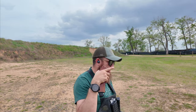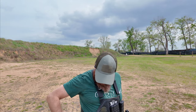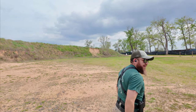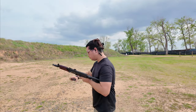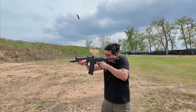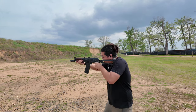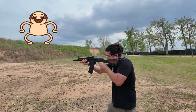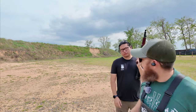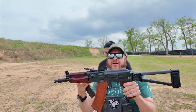I want to get Anthony to shoot his with one of the mags that's been giving me issues. So I'm handing him the Arsenal Circle 10 mag — this one didn't work for me yesterday. Anthony shoots it — kills the target, works perfect, no issues. We're only 90 serial numbers apart, mine is 408 and his is 498. Very odd.